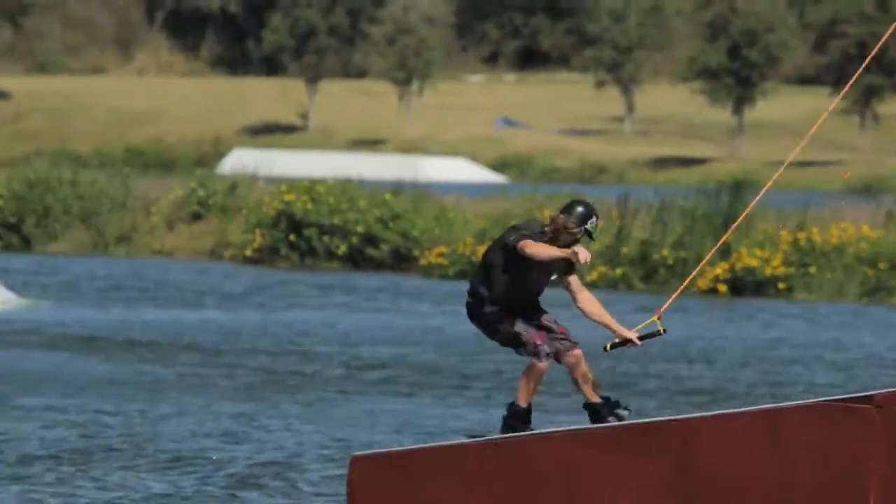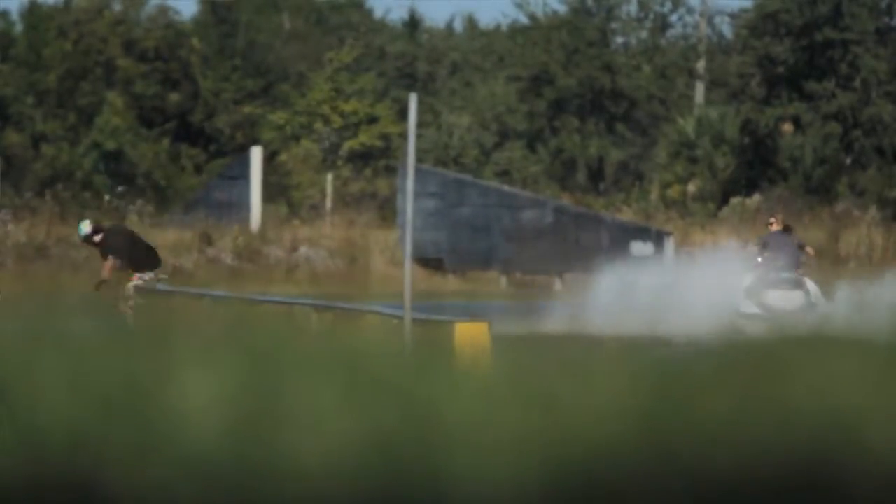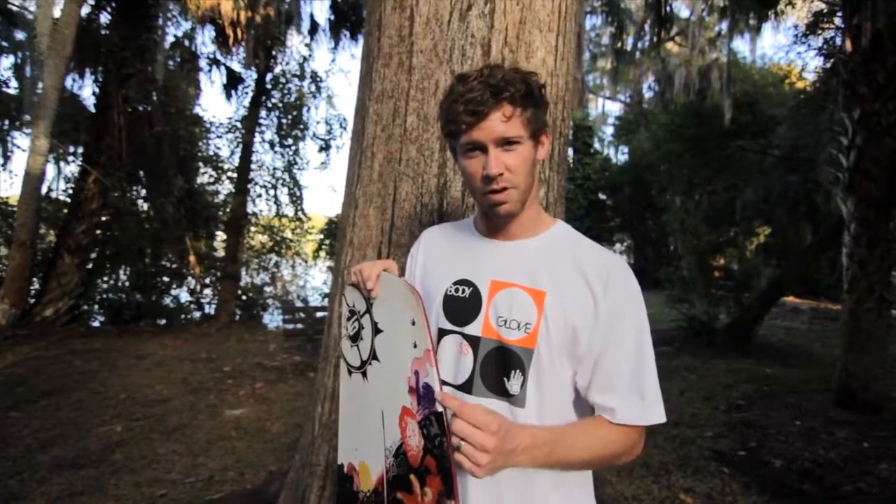You'll notice that the edge of the Reflex this year is a little bit more blunt, a little thicker. Basically what we wanted to do is just make sure it was super bulletproof on the rails — it's never going to blow out. We've got the taper wall here, which gives you really good edge control, and it's just really impact resistant, especially with this thicker sidewall.